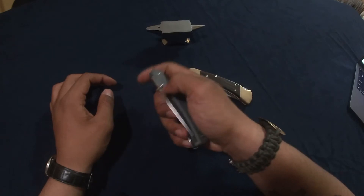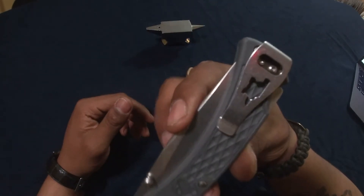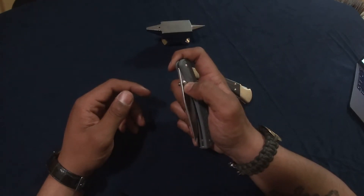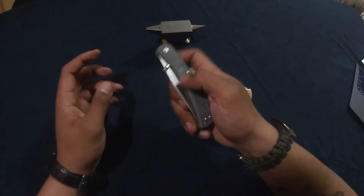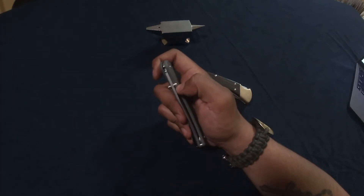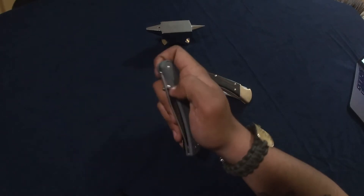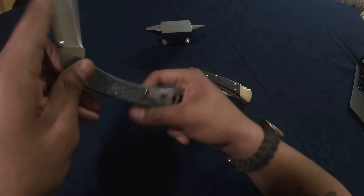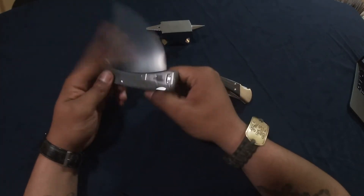The deployment on this knife is a one-hand thumb stud with a deep-carry pocket clip. This knife is definitely not a super easy flipping folder — you'll have to give it a bit of a wrist flick. If you don't give it a wrist flick it's a little hard to get out, but with a wrist flick it's fine. If your thumbs have been hitting the gym you might manage without it.